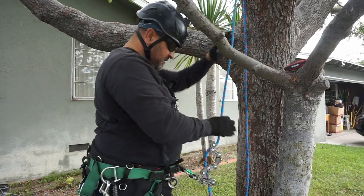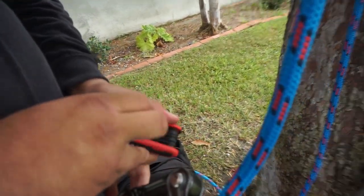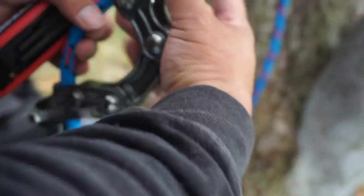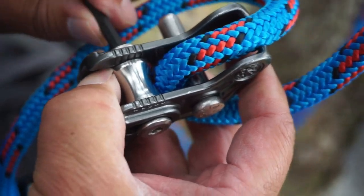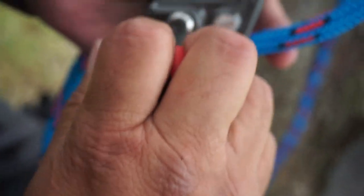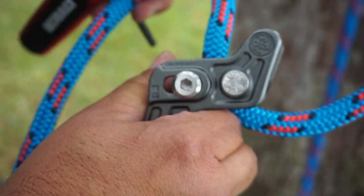My hands are shaking — there it goes, snagging it up. I really can't see without my glasses, but I think I got it on the top setting. Well, let's see how well this works.